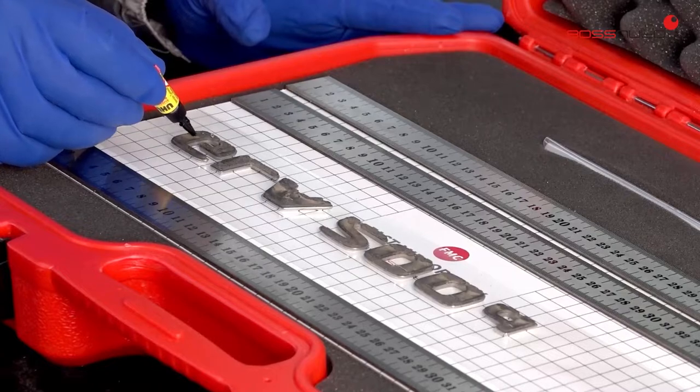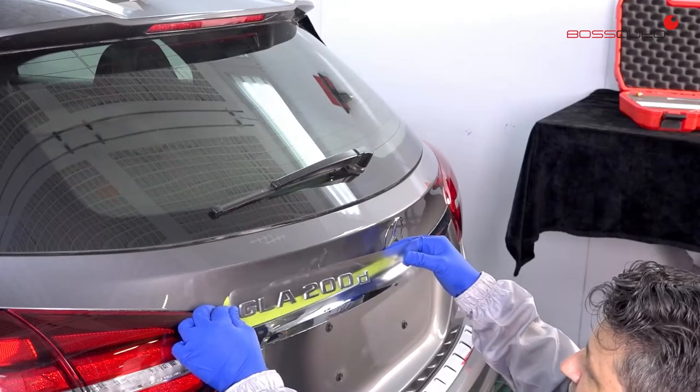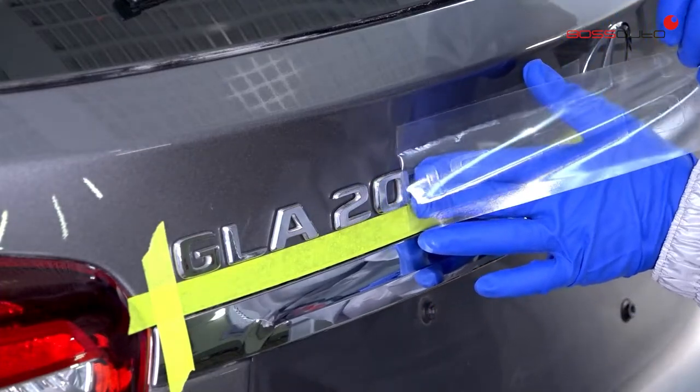Next, we will apply small pearls of adhesive specially designed for this application. The anagram is then placed by pressing the letters, and after one minute remove the vinyl, leaving the anagram firmly attached to the vehicle.